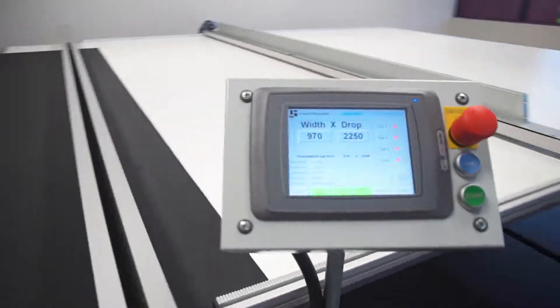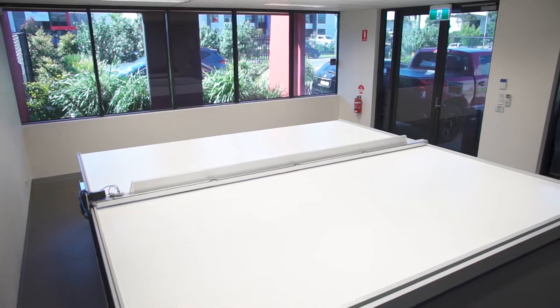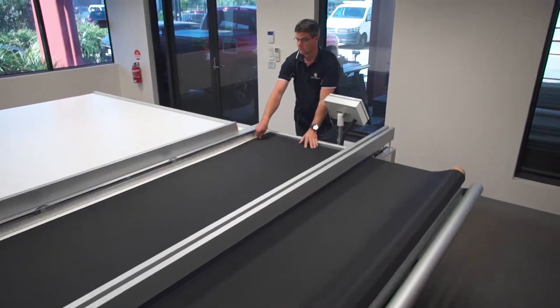The Combo Cutter has an ultra-reliable drive system. Some of our customers have cut over 150,000 blinds before requiring maintenance.